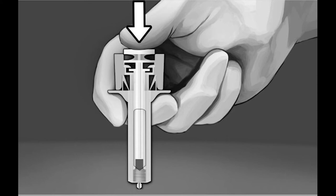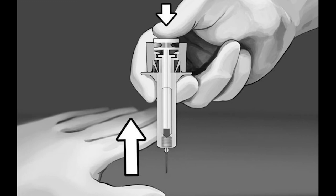Slowly depress the plunger until the plunger head locks into the syringe guard wings and all the solution is injected. Keep the plunger fully depressed for an additional 2 seconds. Then, while keeping the plunger fully depressed, gently remove the needle out of the skin.